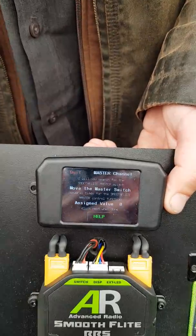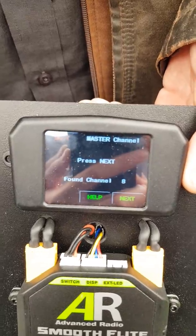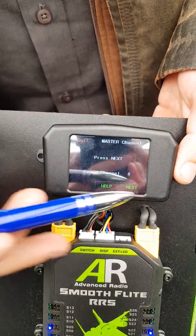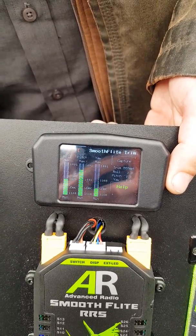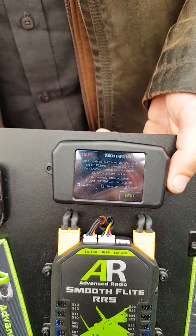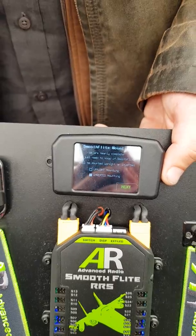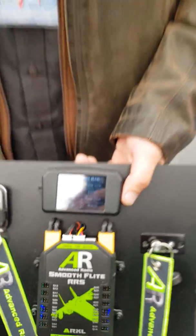We go next, assign a three-stage switch to the radio, just move the switch and it finds it automatically — channel 8. Now we set the gyro endpoints by moving all controls all the way to the end, then mix the sticks to capture. Do you want gyro on aileron, elevator — all three axes. Which way is the bus mounted? Upright. Done. Your Smooth Flight setup is complete — gyro setup done. Go fly. That took about a minute.